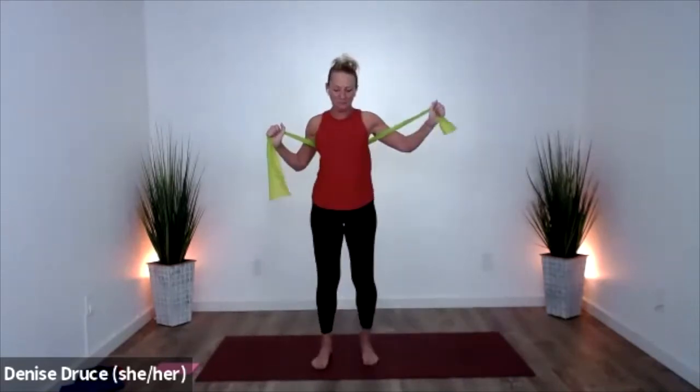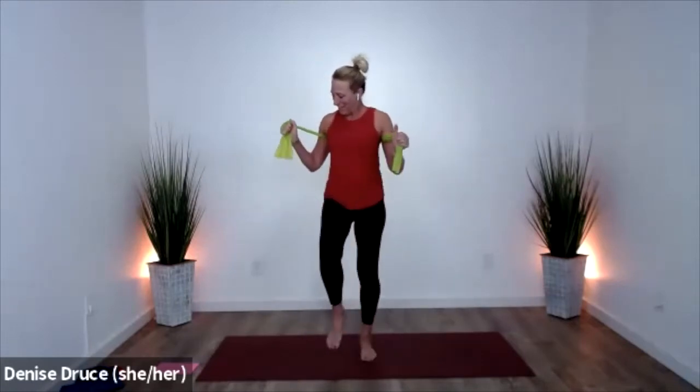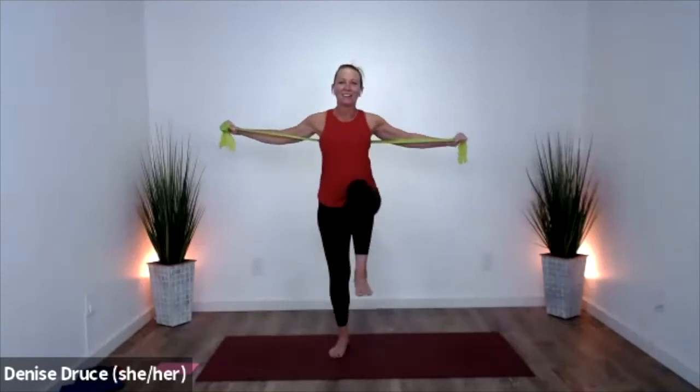Bring the band behind you right under your armpits, feet together, pick up your knees. You might wrap this band softly but you don't need to — they're pretty grippy to just hold by themselves. Let's add a press and a pull: one knee up as you press, one knee up as you pull, and hold.